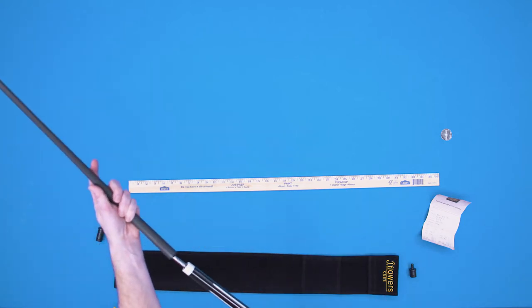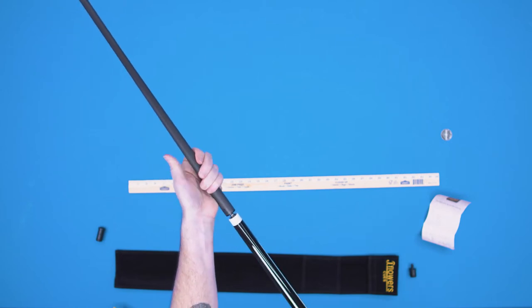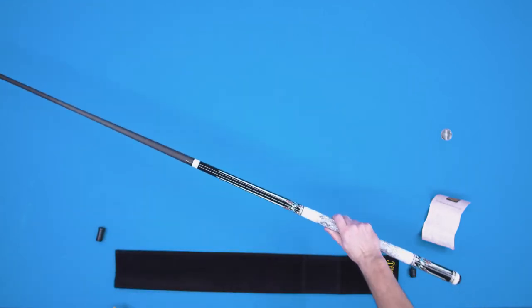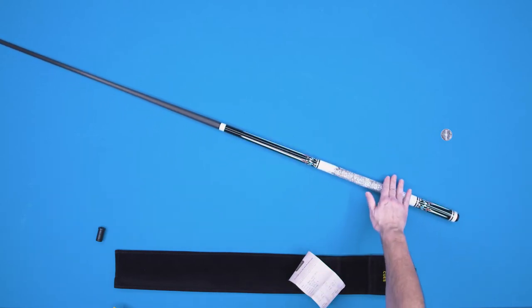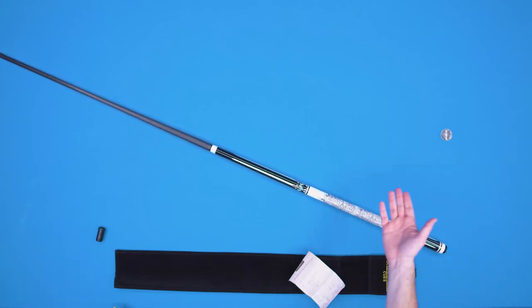Screwing it together, it doesn't have a whole lot of wobble, which is really good — it means it's a nice tight fit. And looking at this, we're looking at a really nice cue, and it rolls pretty straight and true. We'll see the full details later on in the part two video. But that is the J Flowers cue — pretty nice for $300, right? But it doesn't mean anything unless it plays decent. At least plays like a $300 cue. But I'm hoping with a carbon fiber shaft, maybe it'll play a little bit better. Let's find out.